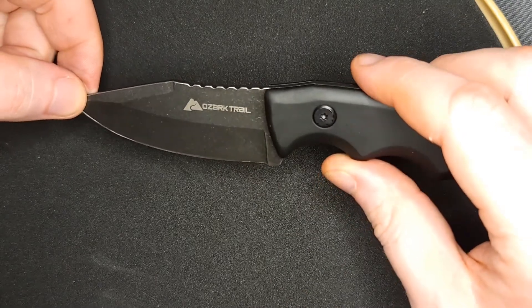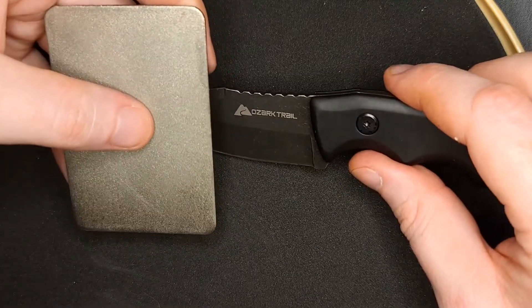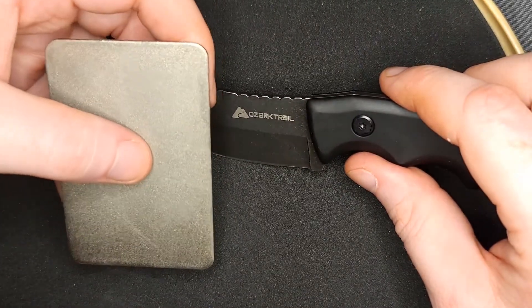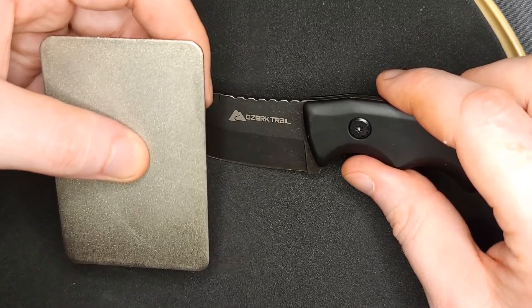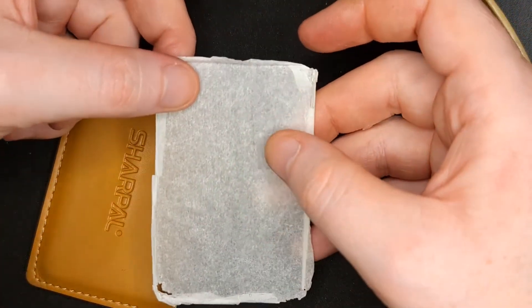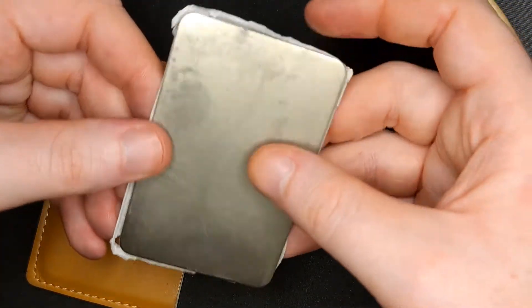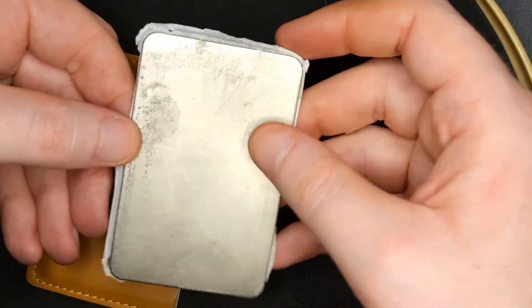Make sure that you're very safe when sharpening your knife so you don't accidentally cut yourself. The rings on the back of these were there for that reason, but I really wanted these to be very thin and fit inside my wallet for EDC, which is why I decided to remove them. To store them, I put just a little bit of parchment paper in between each one so they're less likely to scratch each other while in the pouch.